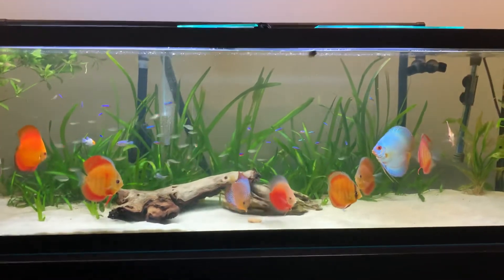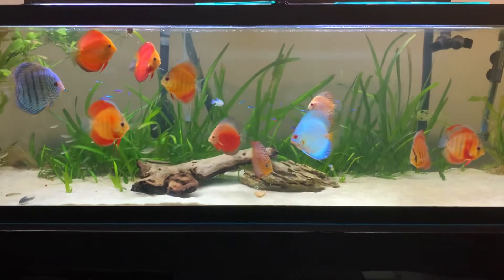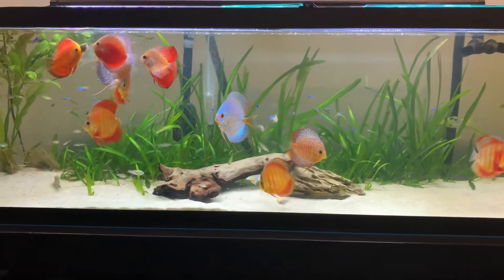It is a self-maintaining tank, which is amazing for me because I'm getting quite busy and it's nice that I don't have to do any of the maintenance for this tank. Anyway, my discus — very happy.